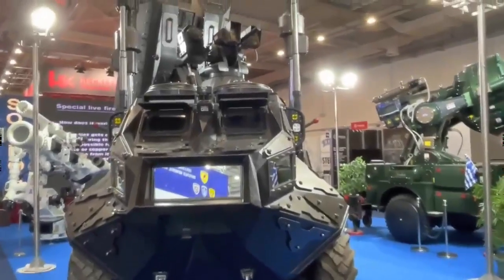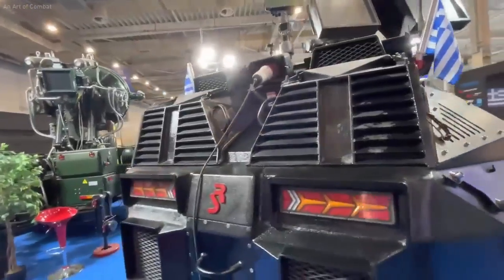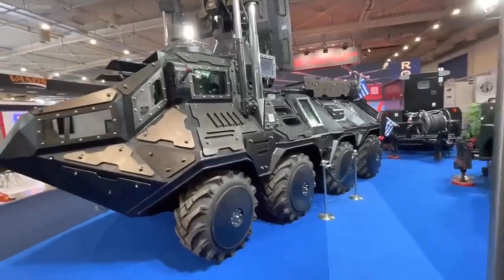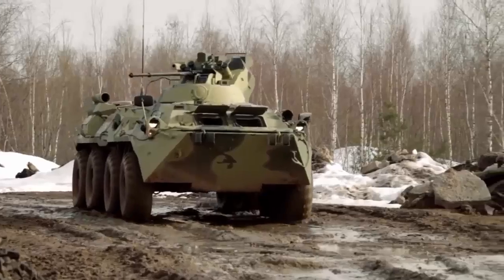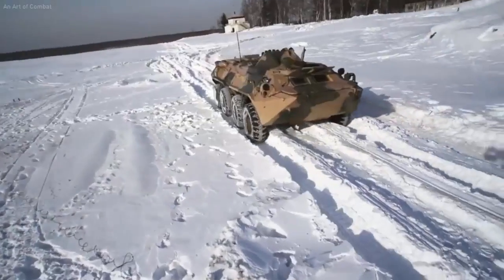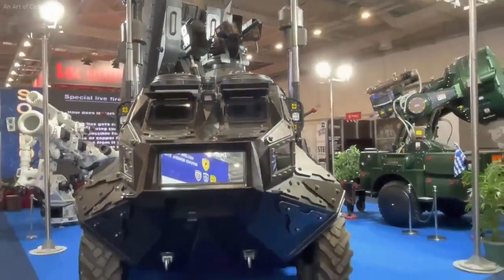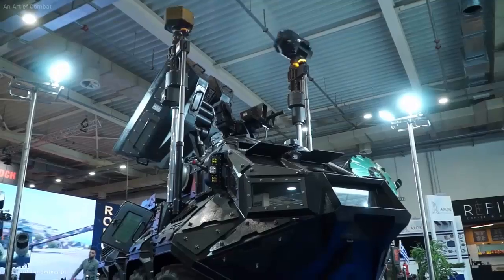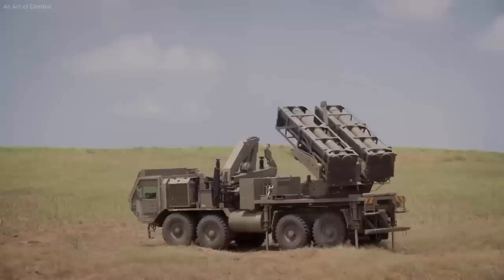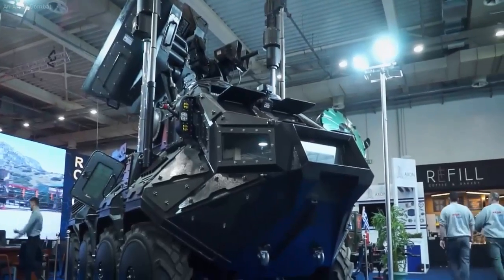The Minotaur anti-drone laser system — the Bayraktar TB2 killer. When Turkey achieved progress in combat drone and UCAV technology, such as the popularity of the Bayraktar TB2 drone which was selling well on the export market, Greece, as a country that directly borders Turkey, was apparently not happy with the presence of the Bayraktar TB2. Frequent disputes over borders prompted innovators from Greece to create the Minotaur anti-drone laser system, also known as the Bayraktar TB2 killer.